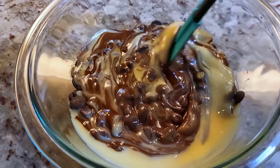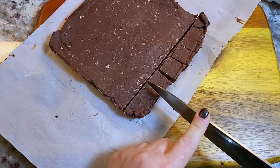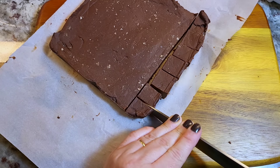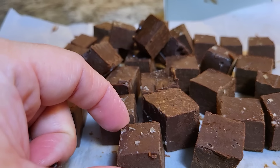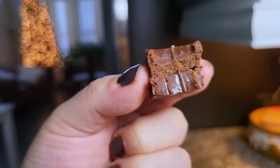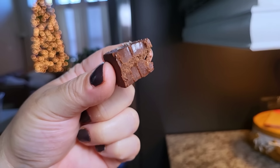Today I'm going to show you the easiest fudge you'll ever make. All it takes is two ingredients to make this easy, delicious, chocolatey fudge, and it makes a great holiday gift. This is going to be good and super easy. Here we go.